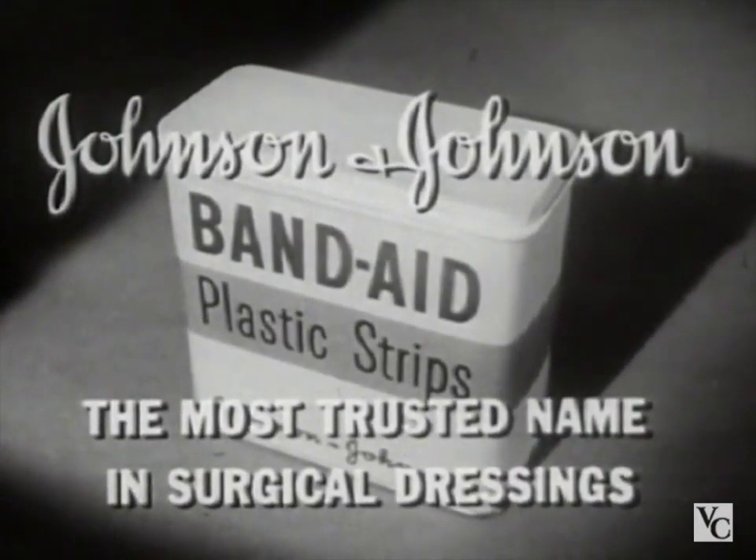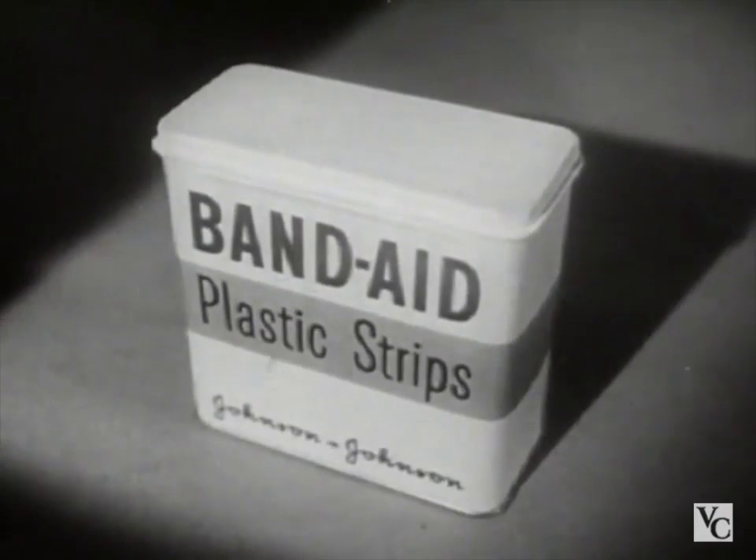Only by Johnson and Johnson — the most trusted name in surgical dressings. Be sure you get Band-Aid plastic strips.